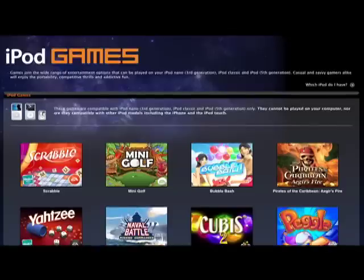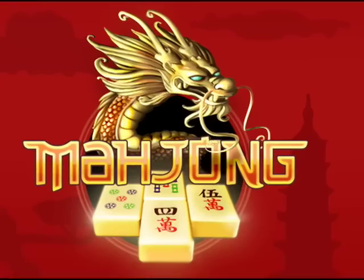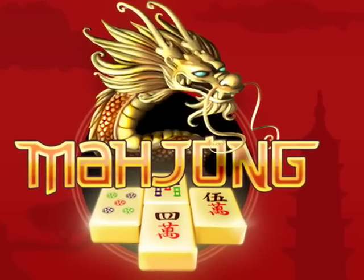Hello, Mac Girl here. I'm back with another iPod game review. This one's one of my favorite computer games, Mahjong.